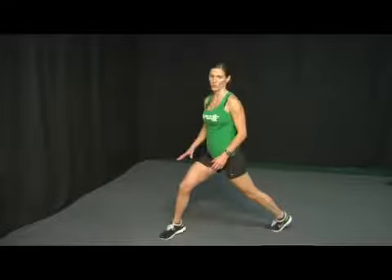Hi, I'm going to demonstrate how to do a front lunge with a glute extension. This is a compound exercise, so we're going to be using quadriceps and glutes at the exact same time.